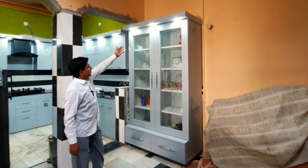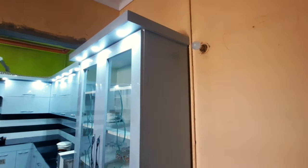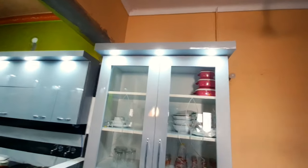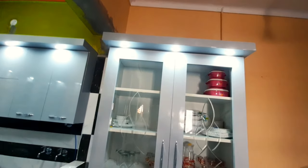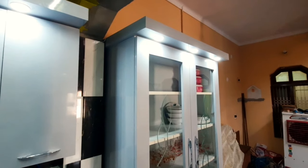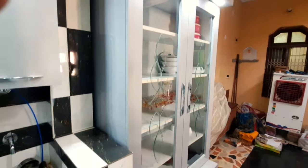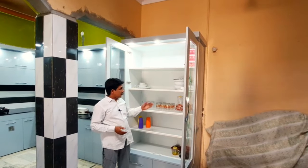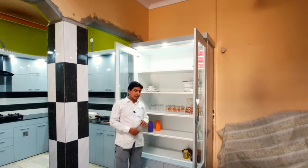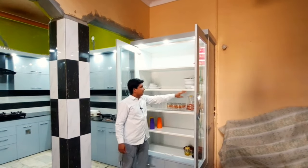I am going to talk a little bit about the back side of the showcase as well, which is also finished properly.